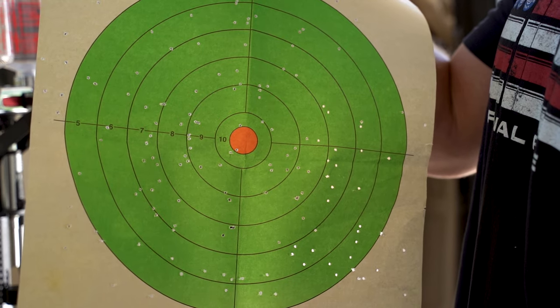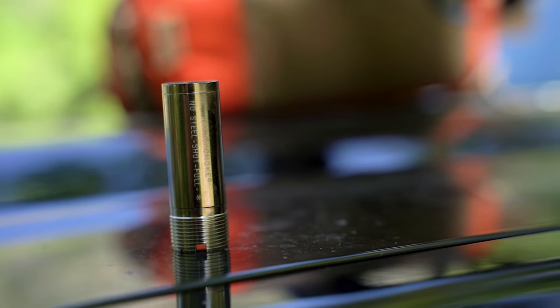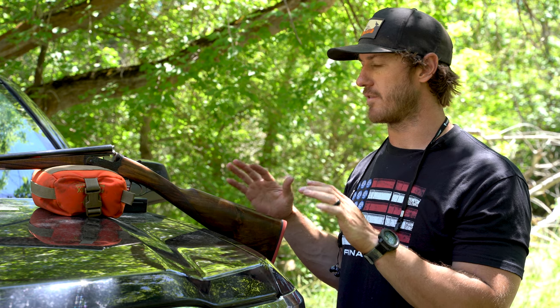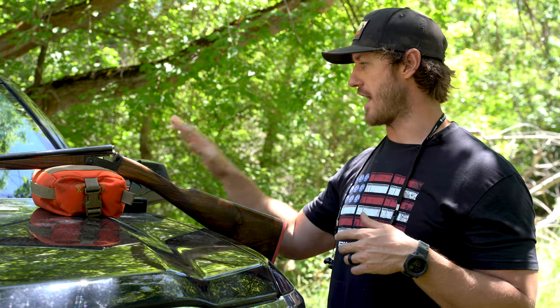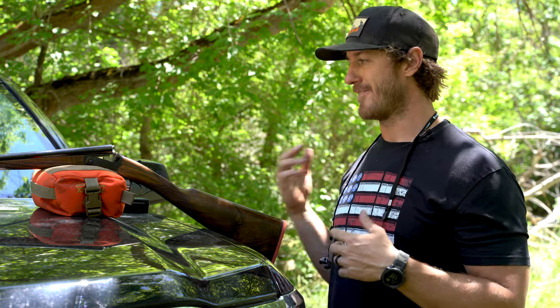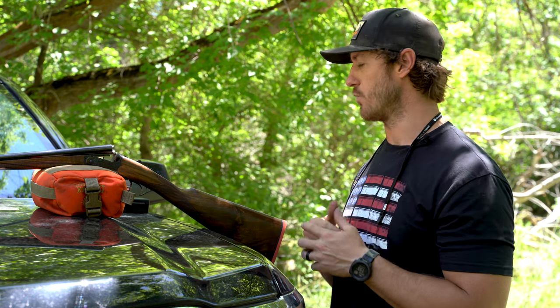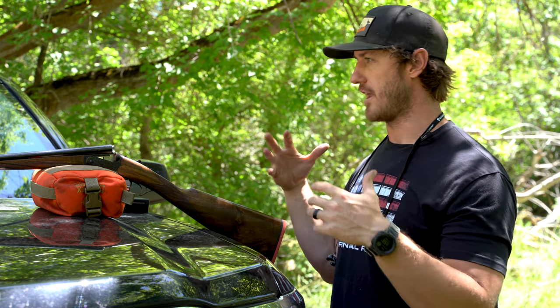In this particular video we wanted to talk about patterning your gun and not falling into the trap of just assuming that a particular choke and a particular shot shell are what's best for your gun. I'm a firm believer that knowledge of your equipment empowers you in the field. I have all the different chokes that go with this gun. I could have got fixed chokes but I went with the option to switch chokes out.